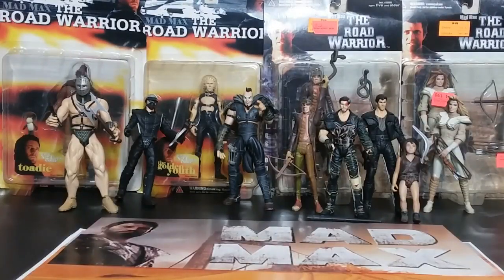Welcome back to Retro Wednesday, the Tigerium Hanger. This is Mike and today I want to talk to you about the N2 toys, the Mad Max Road Warrior toy line. Now this is the only real Mad Max toy line that I know of and might be the only one for some time.